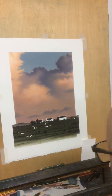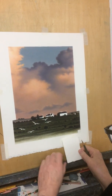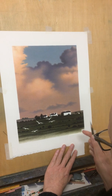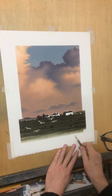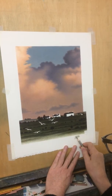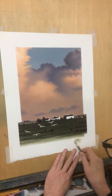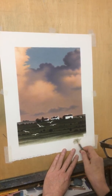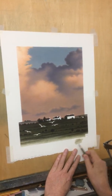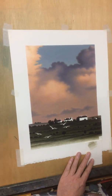This is an update on the Prismacolor Premier pencil drawing that Frederick Phillips has been working on. At this stage it's moved on about 10 hours or so from the original video that was posted on YouTube, so the base so far represents about 10 hours of work.